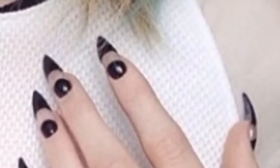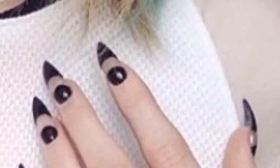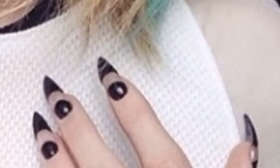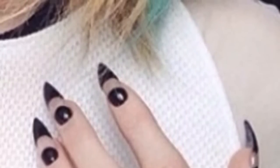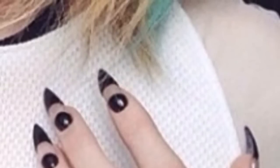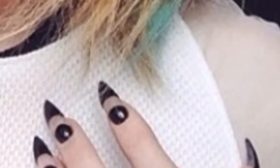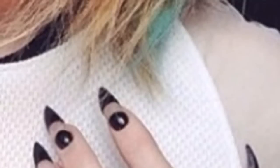I do have about a month's worth of ideas, but if you want to leave me any that you'd like to see recreated, I shall try my best. So I'll get straight on to what you'll be needing for these Kylie Jenner negative space black nails.